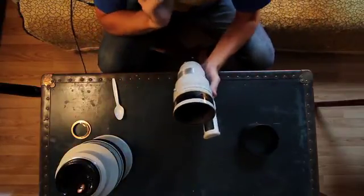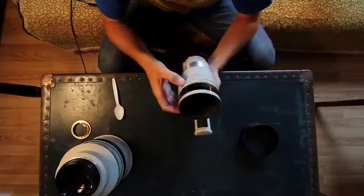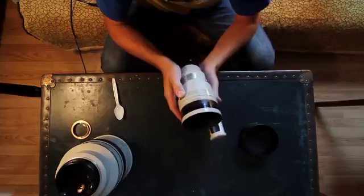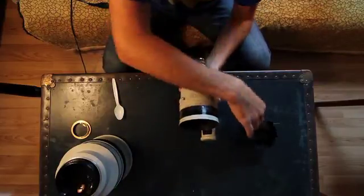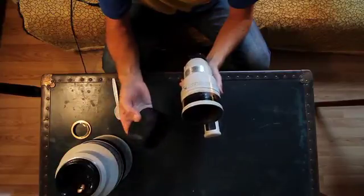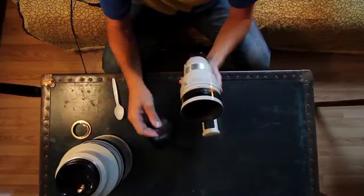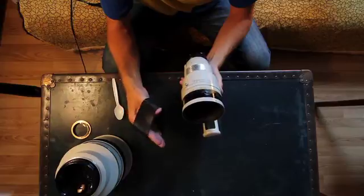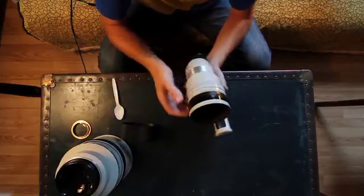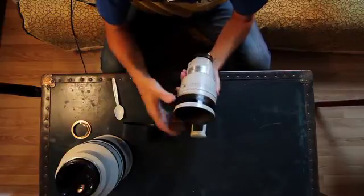I've taken the rubber grip off. You can see the residue from the contact cement used to keep it from rotating. I didn't have to put any back — it went back on, and especially when heated up it pops back on and shrinks. It doesn't slide; it tightens up nicely after a couple of days. You can add some contact cement if you want, but it's usually not necessary.